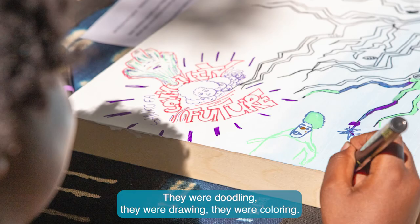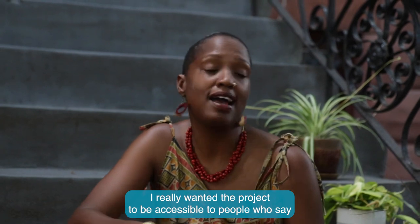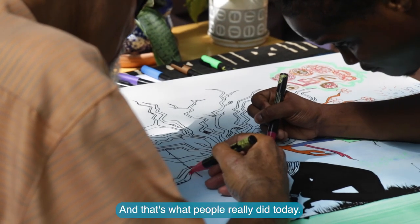They were doodling, they were drawing, they were coloring. I really wanted the project to be accessible to people who say, I'm not an artist — but that doesn't mean you can't play with color and texture. And that's what people really did today.